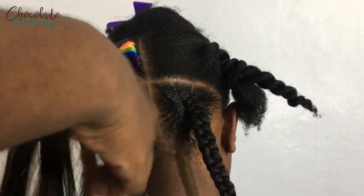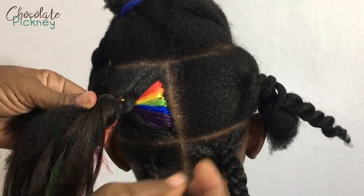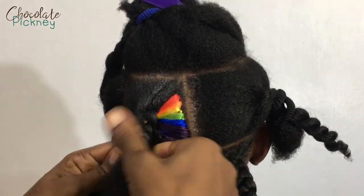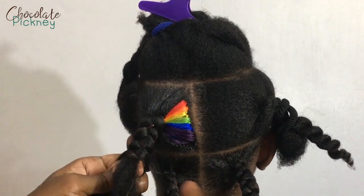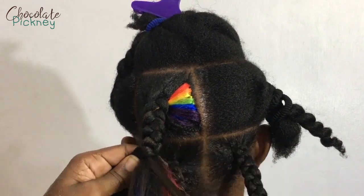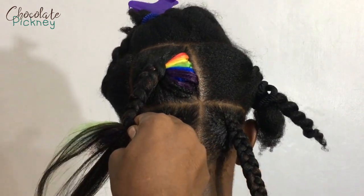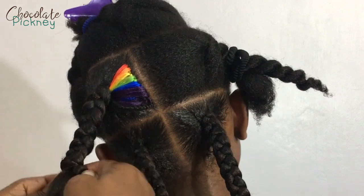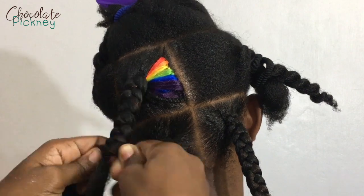What I'm doing here is hiding the colored hair beneath the dark hair. That little rainbow dash there is where I want the colored action to be happening, not in the plait. So I'm tucking the colored hair beneath the dark hair as I go along, and I'm adding more extensions to the braid.